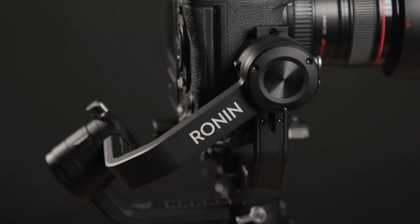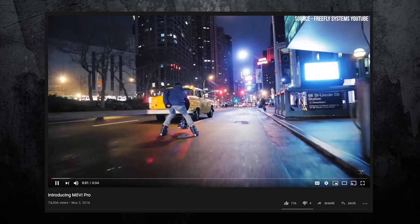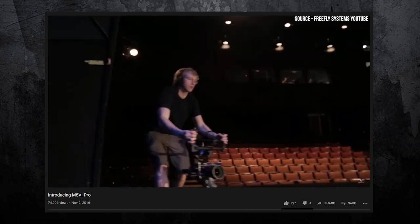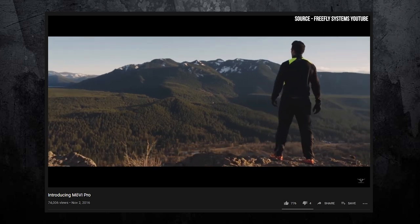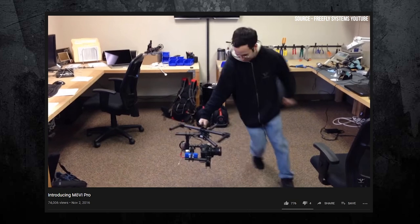The most popular is the motorized three-axis gimbal, commonly known as your Ronin, Ronin-S, Mobi Pro and Xeon Crane. This system is battery operated and has without a doubt become the most popular type of stabilizer to get smooth shots. The reason for this is it's so simple to use and anyone can really pick up one of these stabilizers and get smooth shots out of it, and you don't need much previous experience.